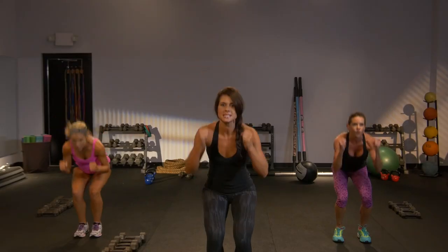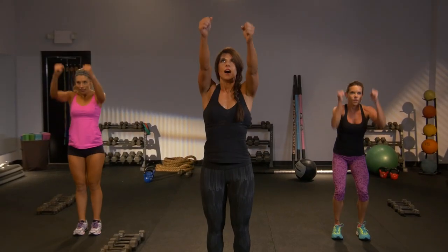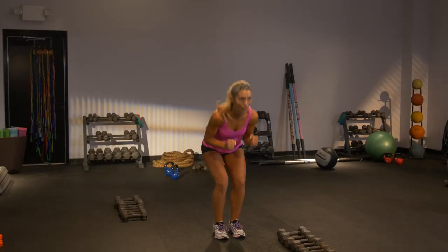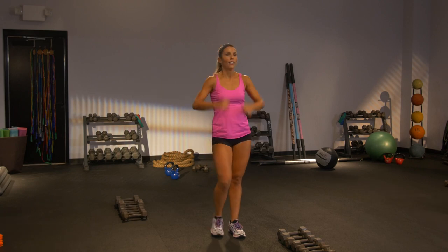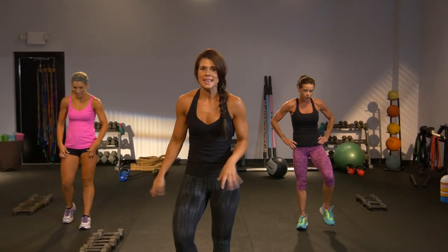Almost there. Go down, up. These are just to catch your breath. Woo! Shake it out. It's okay to be vocal — get it out.